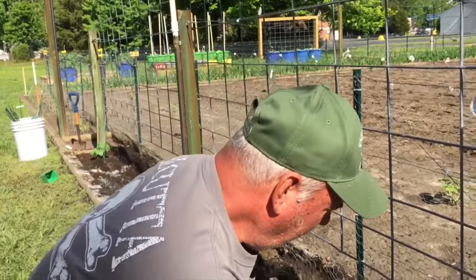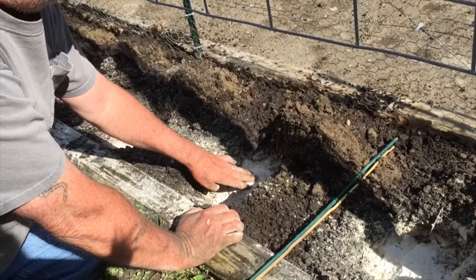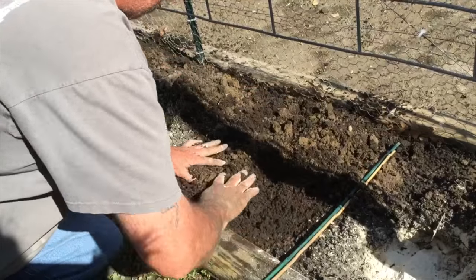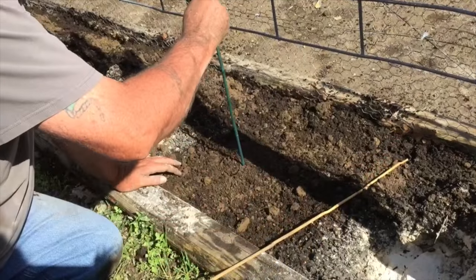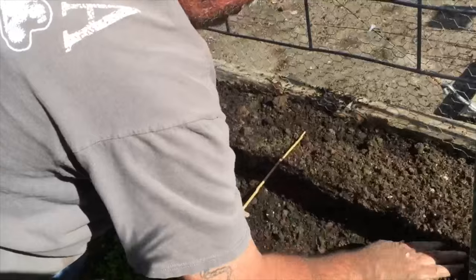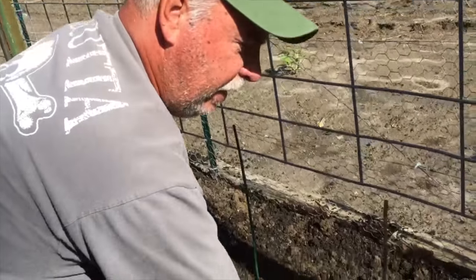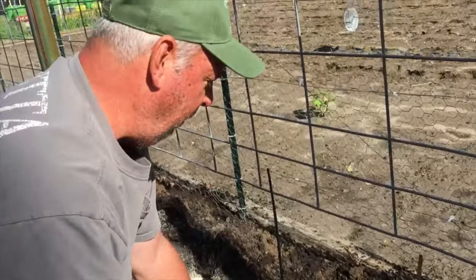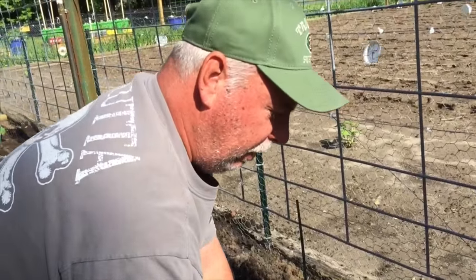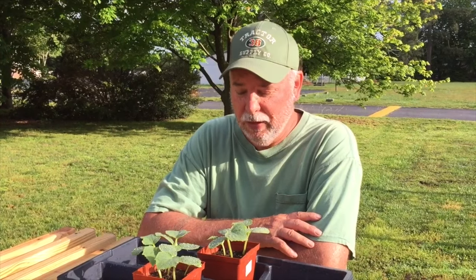My lemon cucumbers are on the growing table, hardening a little bit. But today I'm planting my other cucumbers on the trellis. I'm going to go ahead and put my fish in the hole, like you saw me do on my other cucumber video, and cover those over. I'll stick a stick right there so I remember where that is. When those lemon cucumbers harden up, we'll come out here and plant them right there — the fertilizer, the fish, and everything will be ready to go.